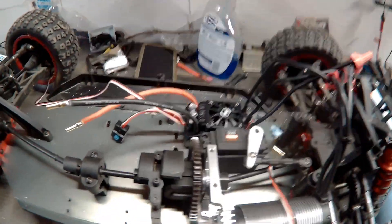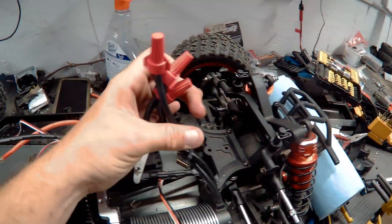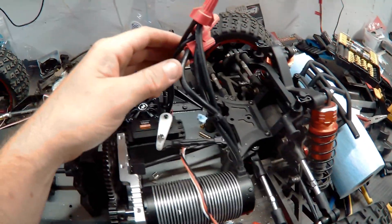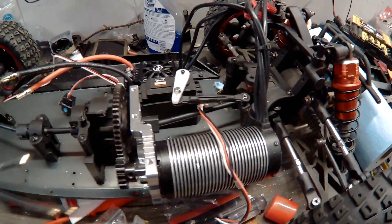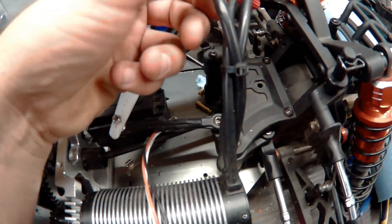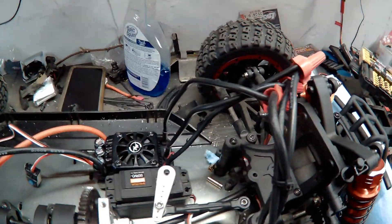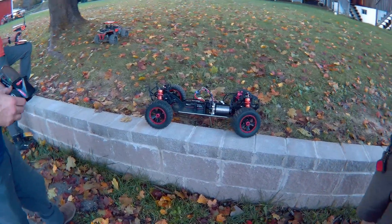I decided to mount the ESC over here. Please excuse the wire nuts — this is temporary. I'll order the correct connectors. The motor has 8 gauge wire but the ESC had 10 gauge, so that was an issue. It's temporary; I just want to make sure it works first.